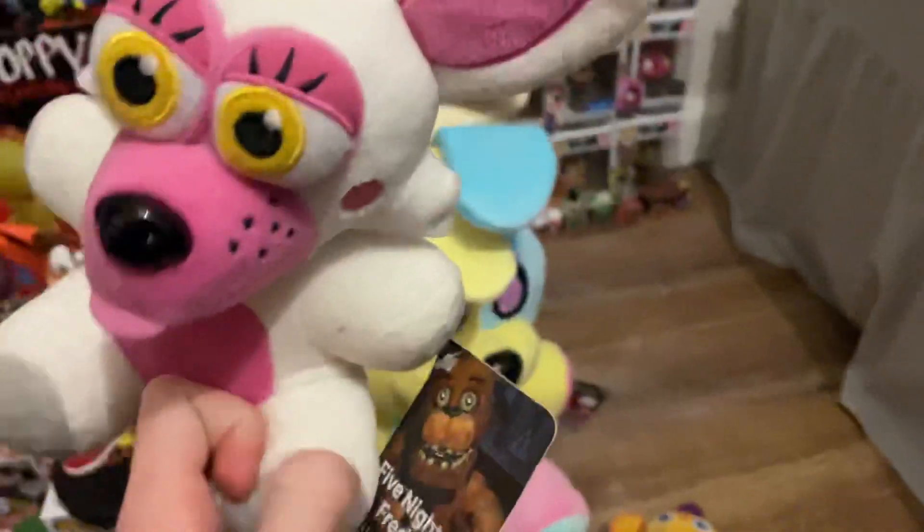Oh hell yeah, that's sick! Is it — oh, it's a 2017. Damn it, but that's a great proportion one. If you don't know me, I'm trying to get every single Funko FNAF plush, the gen one versions, the OGs, and have them in tight condition. I was close here with this Funtime Foxy but it's a 2017 one.